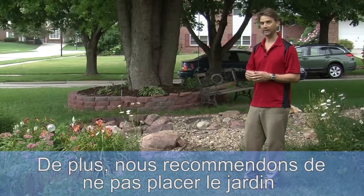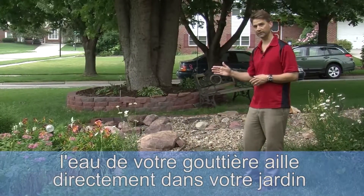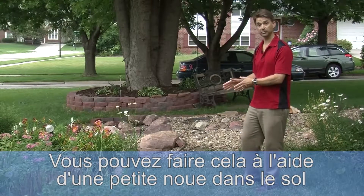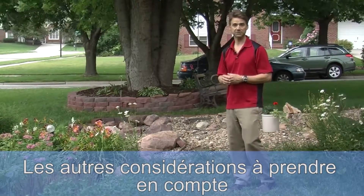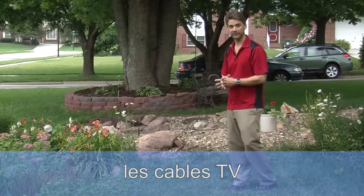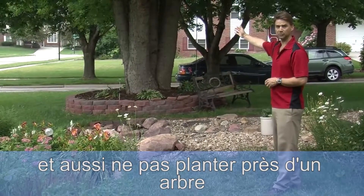Also, we recommend not placing the garden more than 30 feet away from the house. You want to make sure the water from your downspout will drain directly to the rain garden. You may need to do this with a small swale in the ground or even an underground pipe. Other location considerations include avoiding any buried underground cables, electric wires, or TV cables, and also not planting next to a tree.